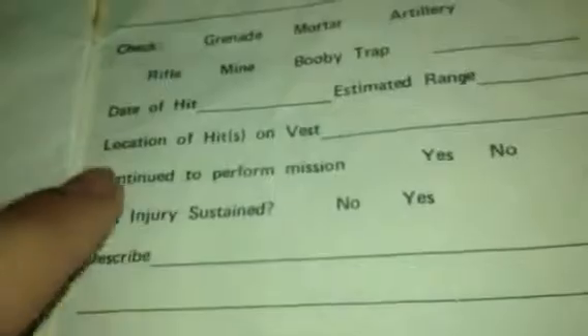It talks about how to take care of your vest, and in the back it talks about a memo for record — more space for you to write your information down. In this, you get to talk about what injury was sustained, whether you continued to perform missions, and the location of the hit on the vest. So if you get hit in a combat zone, you fill this out so they know. These vests weren't really used too much except for in Grenada, where they were used a lot. I think they were used a lot in Panama, and then they saw pretty much extensive use in Desert Storm — I think just about every U.S. troop had one.